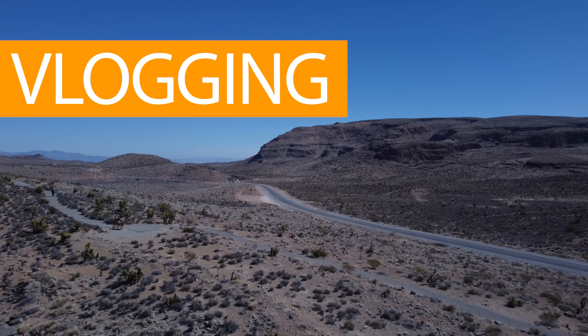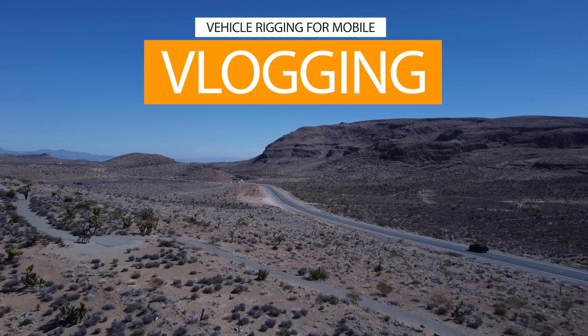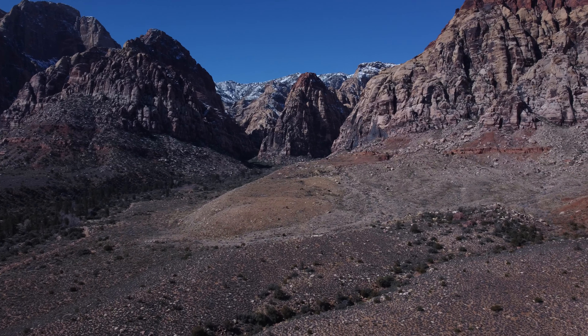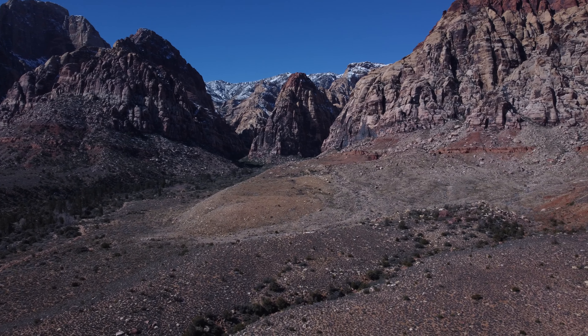I found a really cool solution to rig up your camera in your car, and you could even use this with a smartphone. Whether you want to vlog with a professional camera or a smartphone, I'm going to show you my setup. Welcome back to Alpha Universe, my name is Miguel Quiles, and I'm driving right now through Red Rock Canyon.